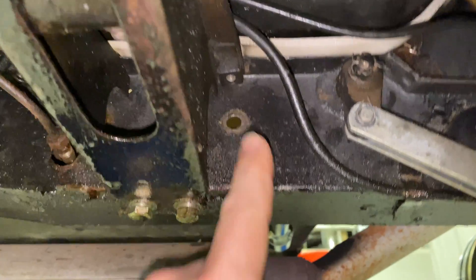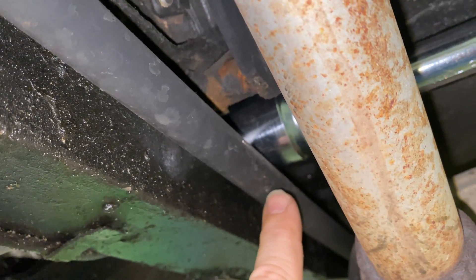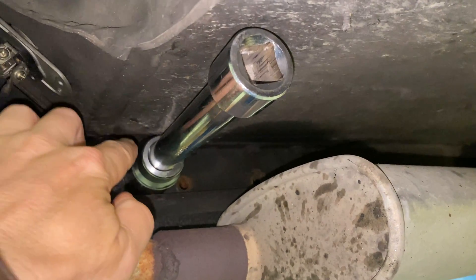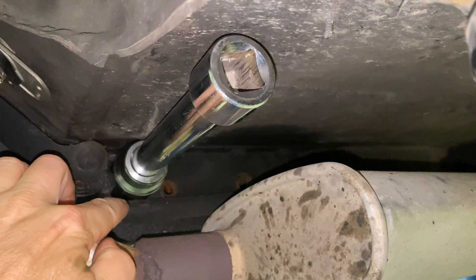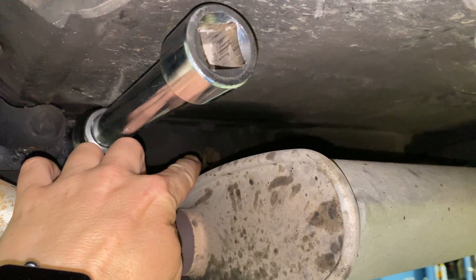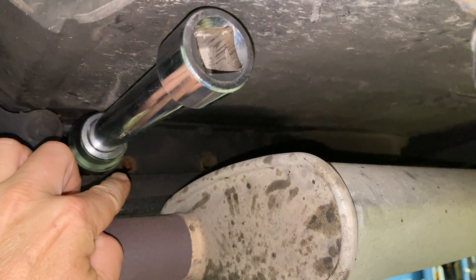Looks easy enough on this side, but on the opposite side you have the torsion bar, and that is in the way of getting the bolts out without prying that torsion bar down. My trick for doing that is to set a big socket in there, which holds the torsion bar down far enough that you can see the two holes for the bolts, allowing you to remove the master cylinder.